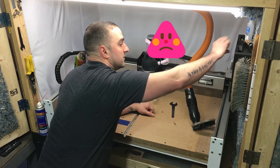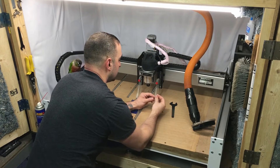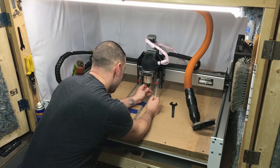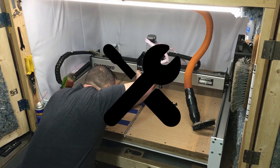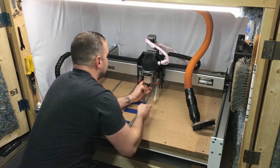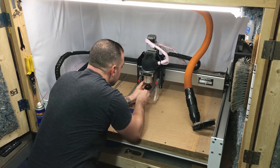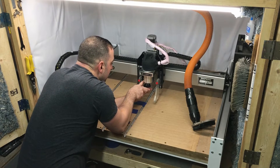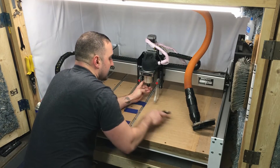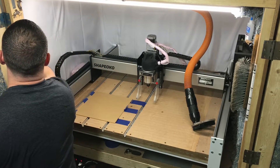I spent all day yesterday rebuilding the website — if you check it out please let me know if you find any errors, because I'm still working on it. Please be kind in your comments because I'm still getting the hang of this whole YouTube thing. This is going to be more like a live diary, so to speak.